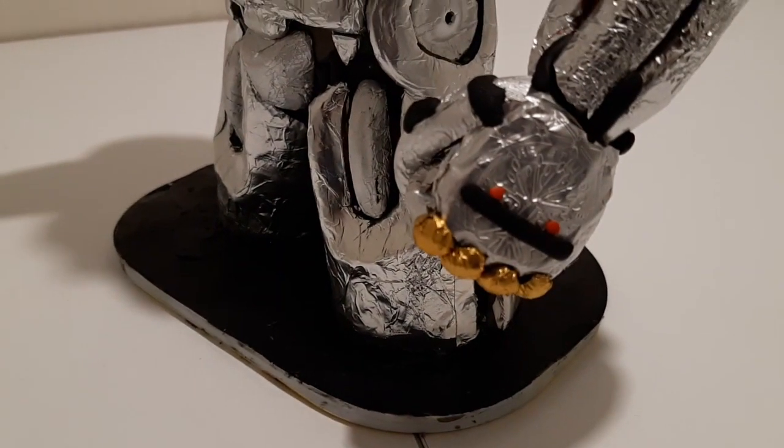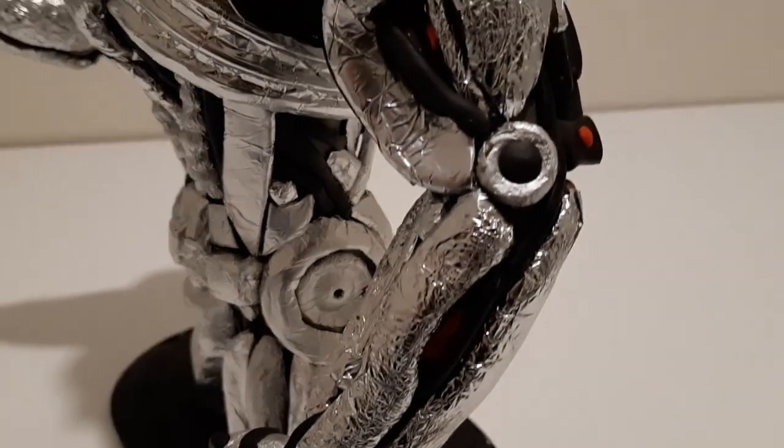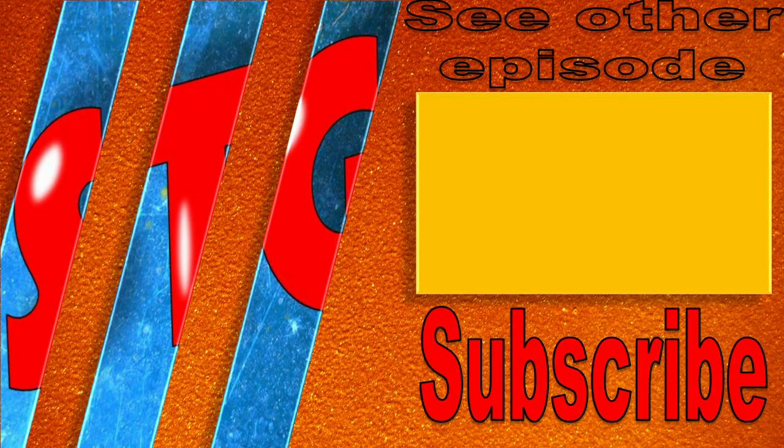Thank you again, Chief, for the suggestion, and thank you to everyone who voted for Marvel. I will definitely incorporate this voting system for suggestions of my new upcoming sculptures and projects. Thank you very much for watching — I hope you enjoyed this project as much as I enjoyed making it. It was really tough and I hope it will never happen again with my other upcoming projects. Have a nice day and see you next time, goodbye.